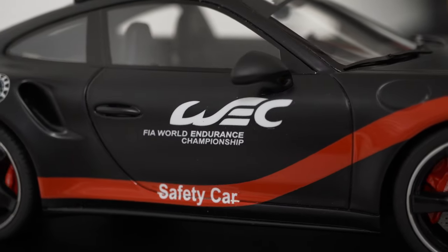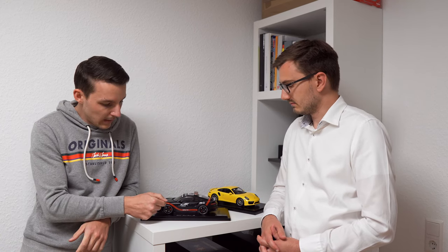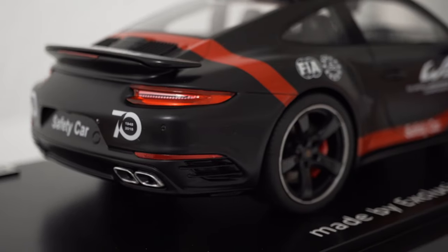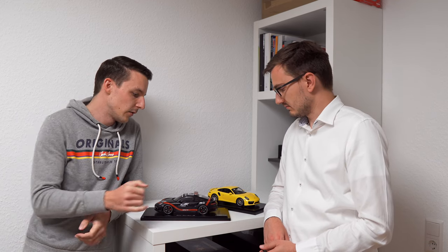After disassembling everything, we first painted the car black, then masked and taped it to apply the red color. Impressively, it's not a sticker — it's actually painted on. On the real car the livery was a wrap with stickers, but on certain areas like the engine bay, a sticker would be hard to apply and would also be relatively thick.